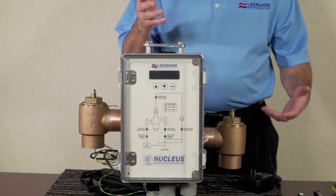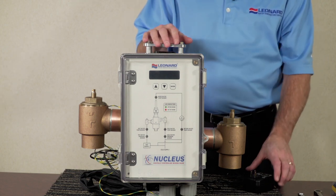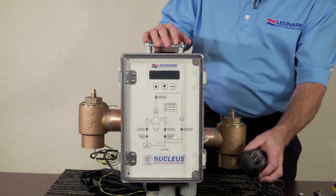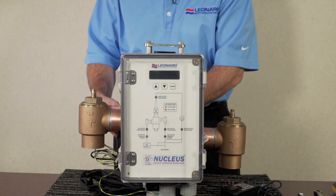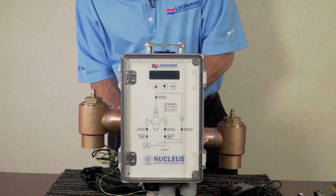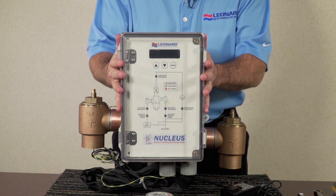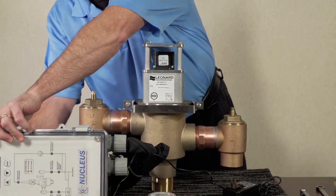For the next step in servicing the Nucleus, we want to remove the box from the valve assembly. Before we do that, we want to disconnect power — it will be a plug-in wall transformer that you would unplug, removing power from the device. Then disconnect the motor wires, which is a four-connector behind the valve. You may now remove the box from the mounting bracket — it simply slides up out of the mounting bracket to the side.